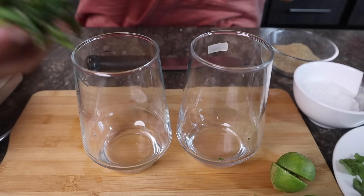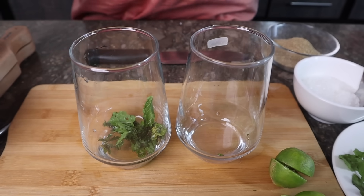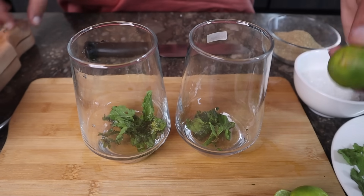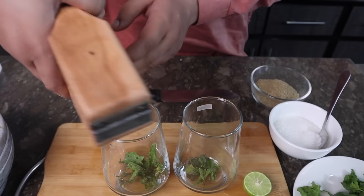Now one was kind of from the garden — just add a few little leaves. Add 2 to 3 mint leaves. Then we have the lemon — leave it inside the glass.